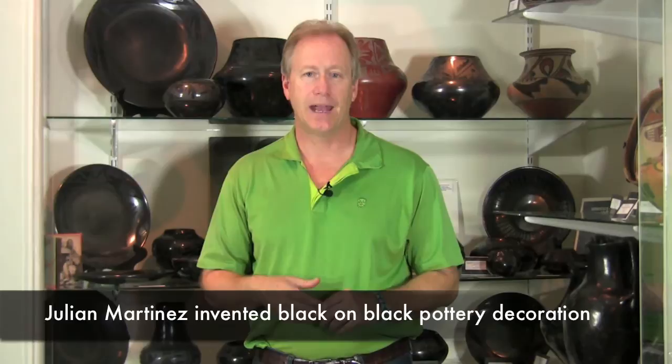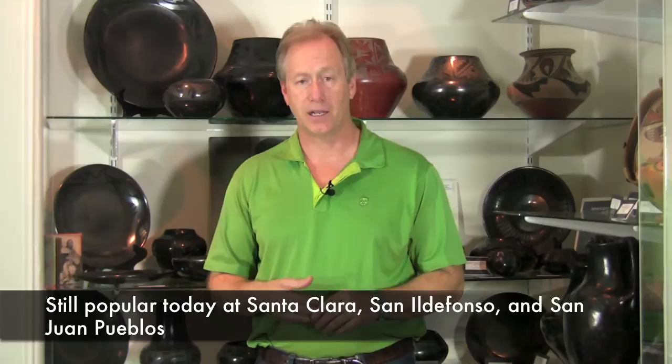This really was her signature pot, and before 1919 it didn't exist. Starting in 1919, her husband Julian actually invented this black on black by accident when he polished a pot, then painted it, and after they fired it they had this interesting design element. This really caught on with all the pueblos in northern New Mexico, especially Santa Clara and San Ildefonso. But Maria Martinez was the first to use this black on black.